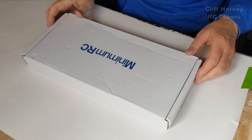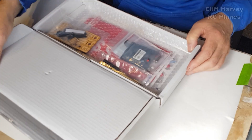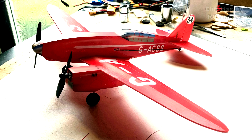Hi guys, Cliff here, welcome back to the channel. I've never built a twin before and Minimum RC recently launched a twin which caught my eye. I thought I wouldn't mind building one of those. The model is the DH88 Grosvenor House, a twin-engine de Havilland racer.